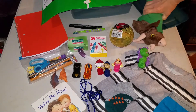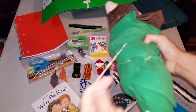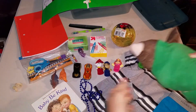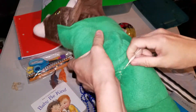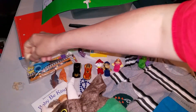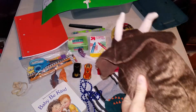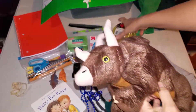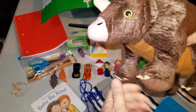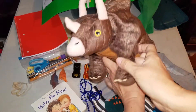And the pièce de résistance. I will unband Mr. Dinosaur. I did two bands over the top of the fleece that I wrapped him in. And so now the dinosaur has a fleece blanket. And there he is.